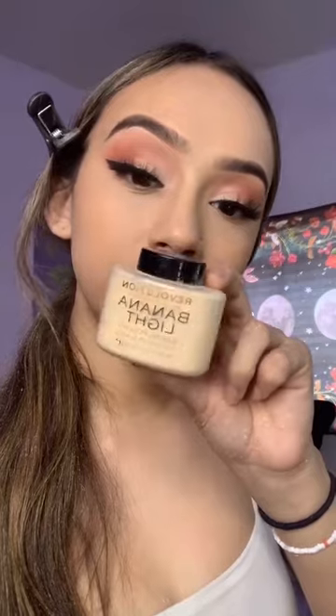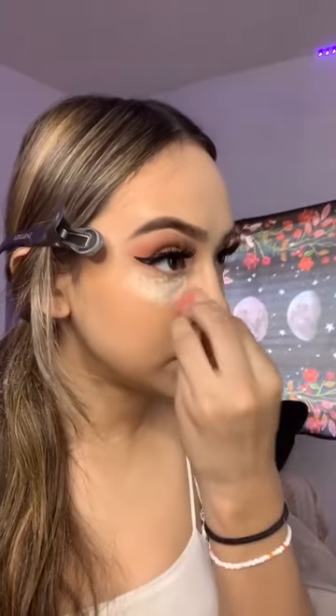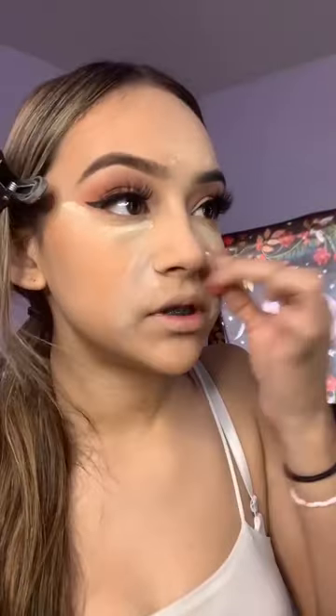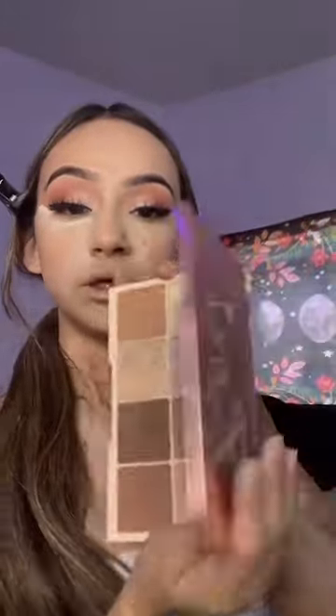I'm going to blend under my eyes again because I'm about to set them. I'm going to use this powder — I use a small sponge to set under my eyes and then just bring it down. And then Anastasia on my smile lines. This is the palette I'm using for contour.